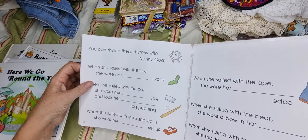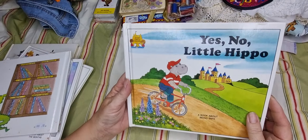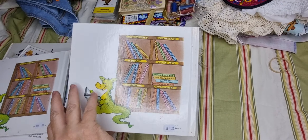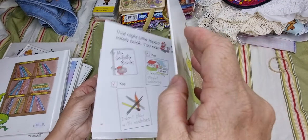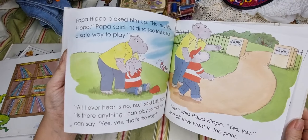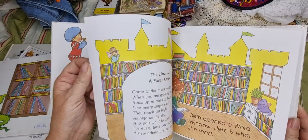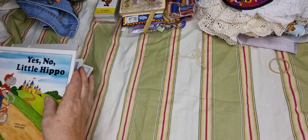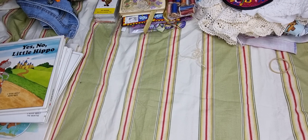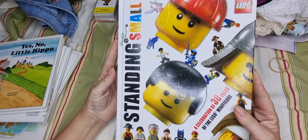Oh look at this — the answers at the back! 'Yes No Little Hippo.' And then today I found these Lego books — I've never seen them before.